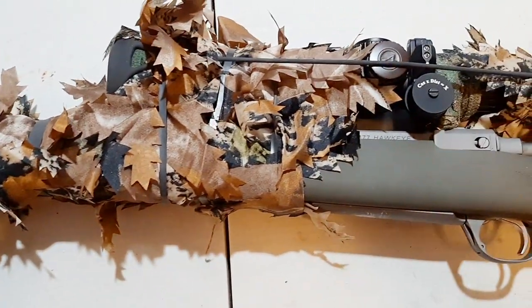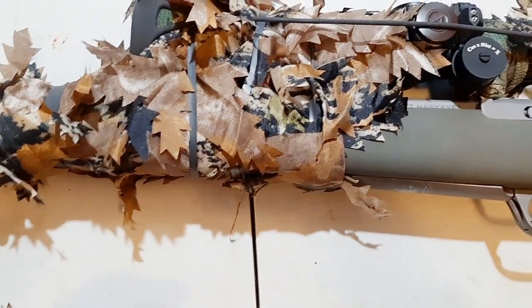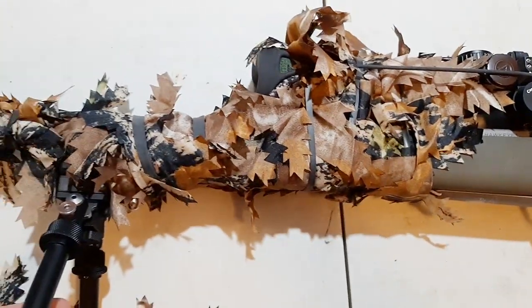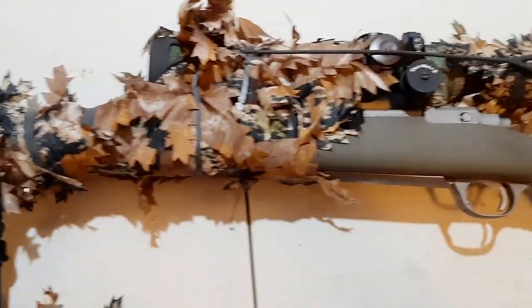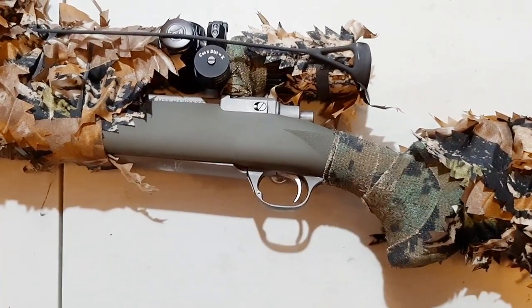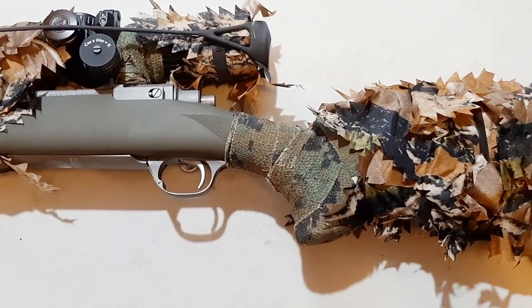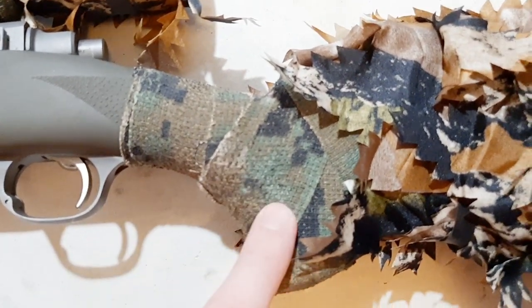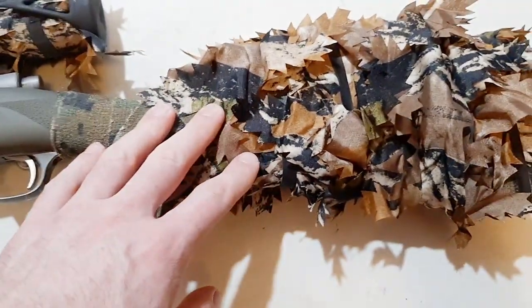It's really easy to do — it's really a no-brainer. I also have bundles of leaves for the summertime. Right now I have it set up for spring and fall. In the wintertime I don't have anything on it — what I do is wrap it with white Camoform wrap. This is the Camoform wrap that I had on the rifle before I added the leaves.